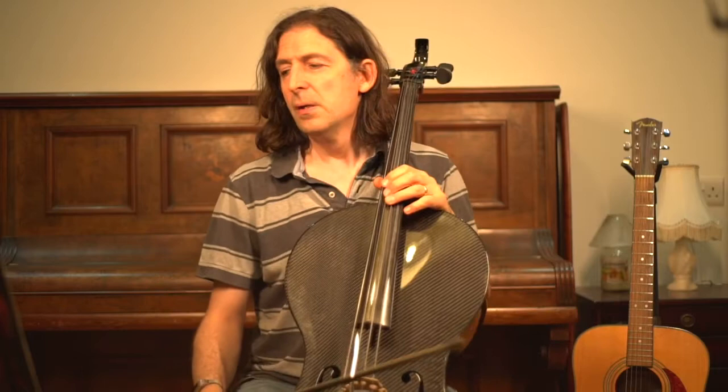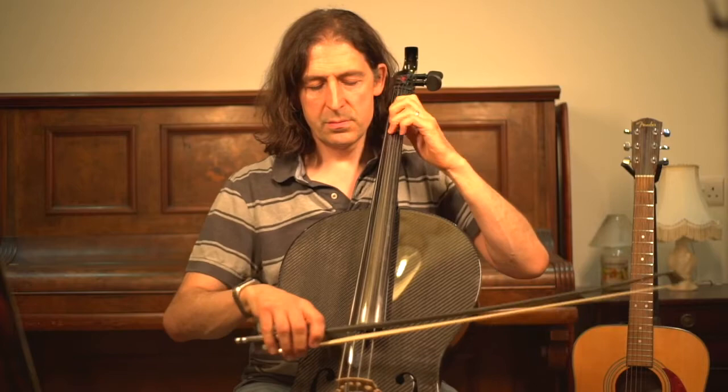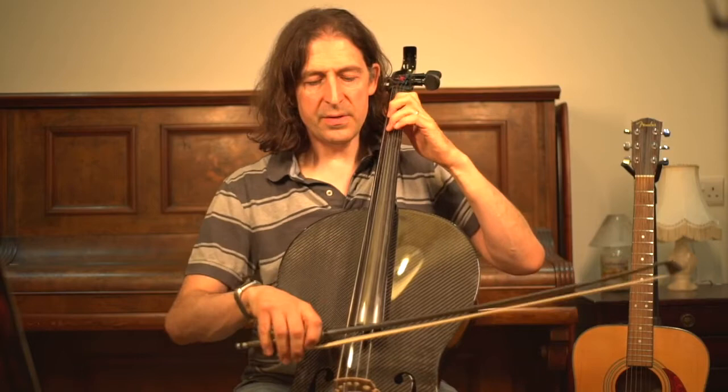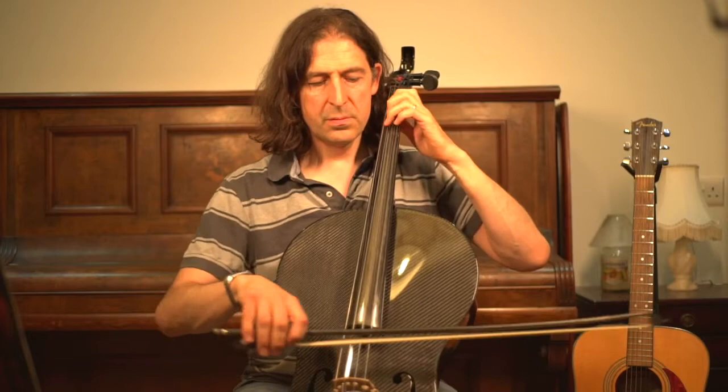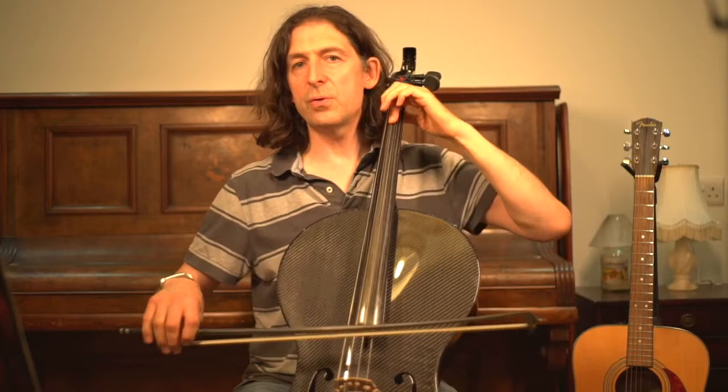That third note is a hard note — a tough one to find. What you could do is: your third finger is there on the other string, then just go up three on that string. Put your first finger there and then go one, two, three. You can do that, and then again use another guide note to get to the next position.